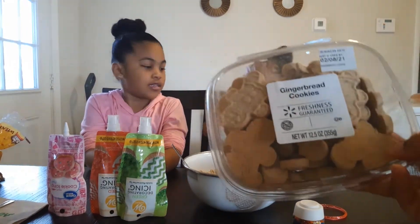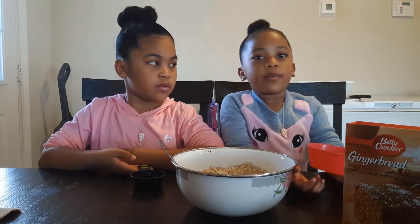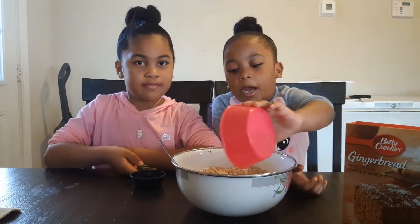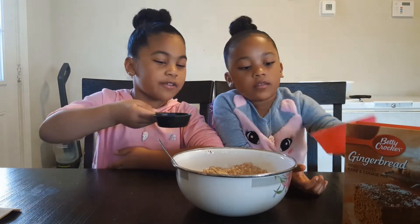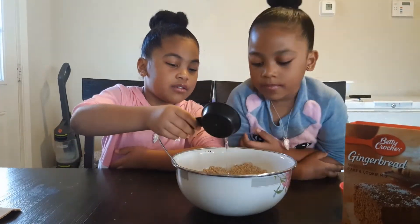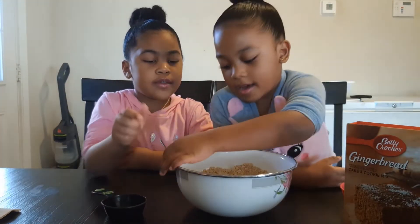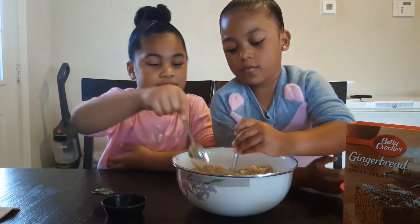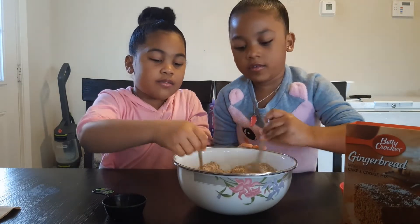Oh, look inside. Let's pour the butter in. Now I'm going to pour the water in. Let's stir it up. After, it's going to turn into dough.